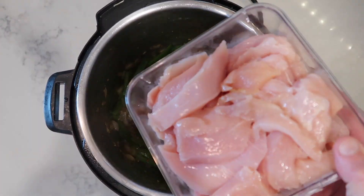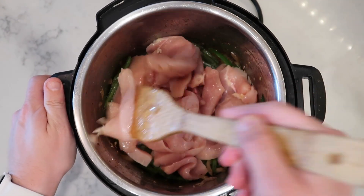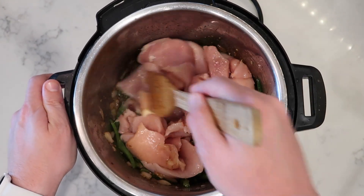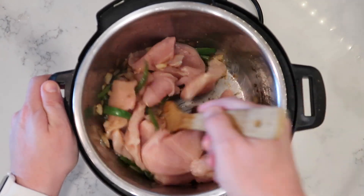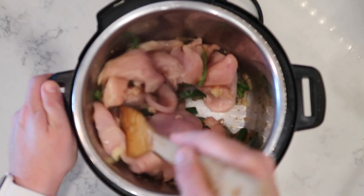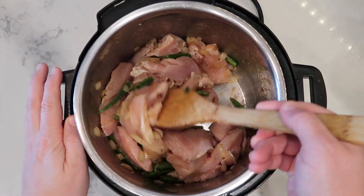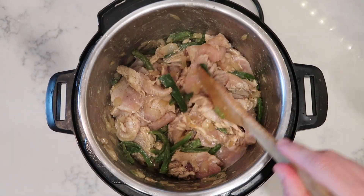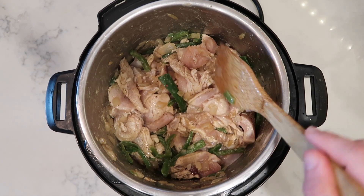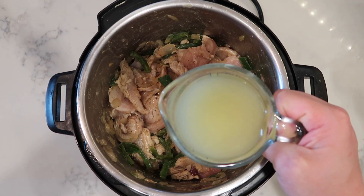Now it comes time to add in our chicken. I just want to stir it around in the pot until it becomes just very lightly seared — a pinkish white color is what I want. We're not fully cooking our chicken yet; that'll happen when we pressure cook. I just want to give it a little bit of a sear on the edges. We're going to do this for about two to three minutes, just tossing the chicken up with the veggies. Once our chicken has that nice pinkish white sear to it, we are good on the sautéing.